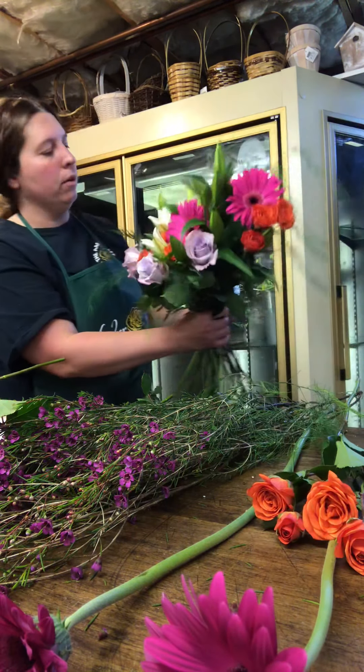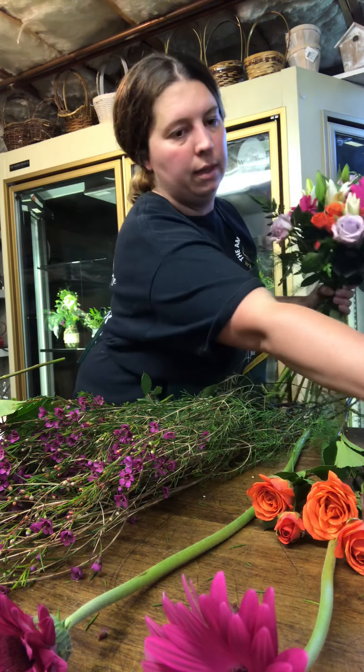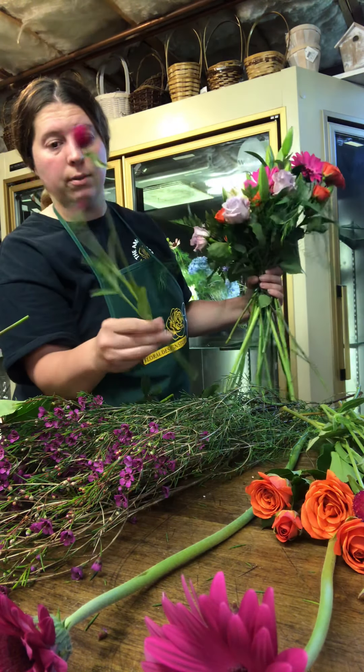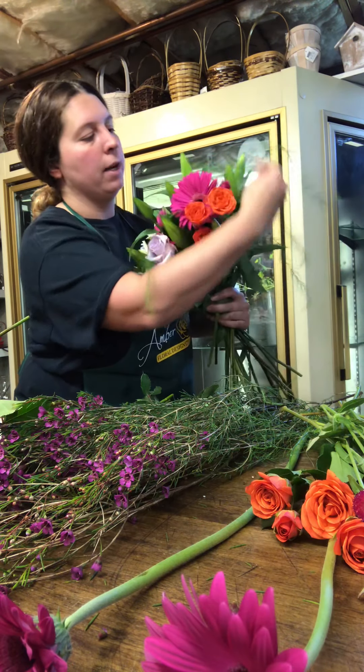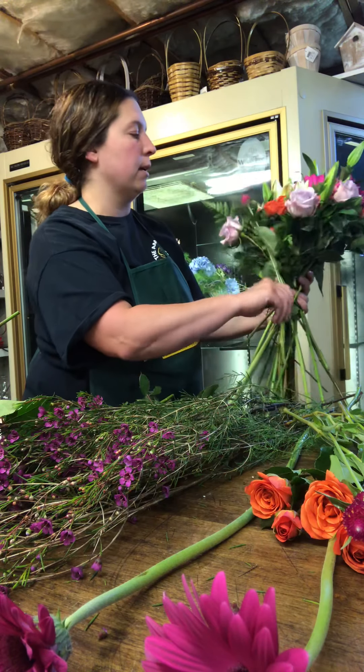We'll add some more of those orange spray roses towards the back. And then we have these interesting accent flowers called gomphrena, and they're also a nice hot pink. They just provide a nice different texture to the arrangement — something more interesting.